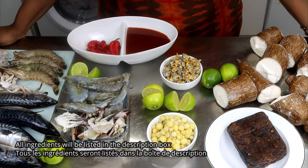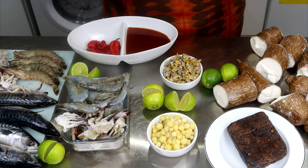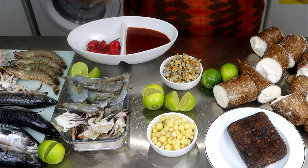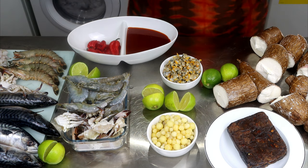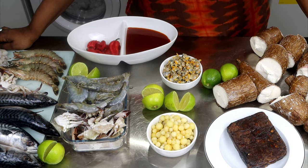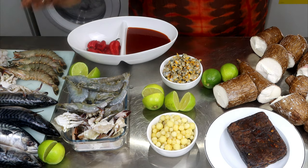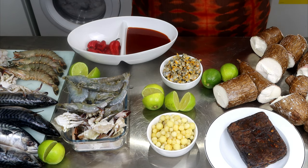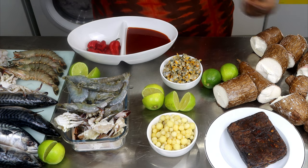Welcome back to my channel guys. Our recipe today is a popular Gambian street food called ebbe. Ebbe is well known in the Gambia and it's one of the most popular street foods. You cannot come to Gambia without eating ebbe. We always cook it before Ramadan because of the tang, so we try to cook it last pot before Ramadan.